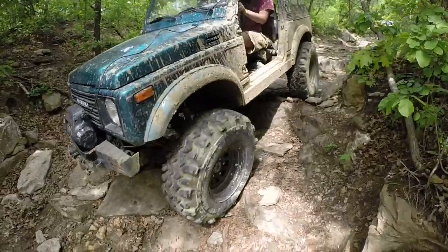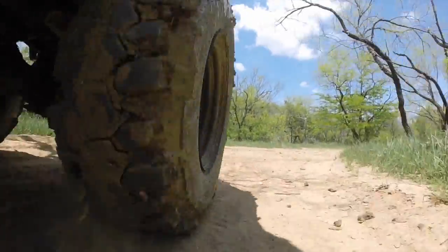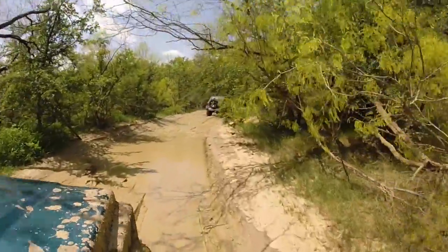Off-roading is all about traction — how well your tires can grip the road. To maximize that grip, you need to maximize friction. So just ask your science teacher, Deb Finney, she can give you all the details.